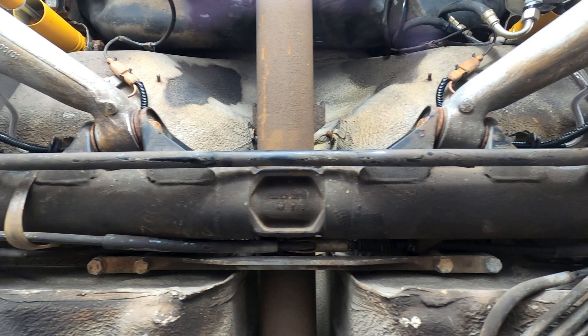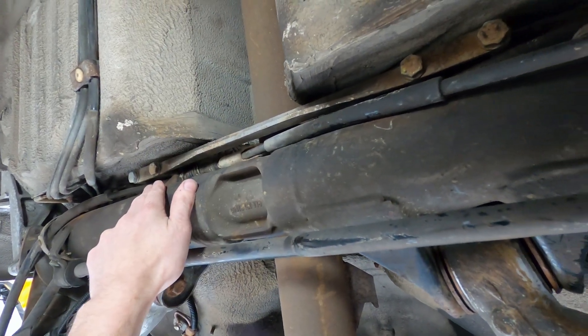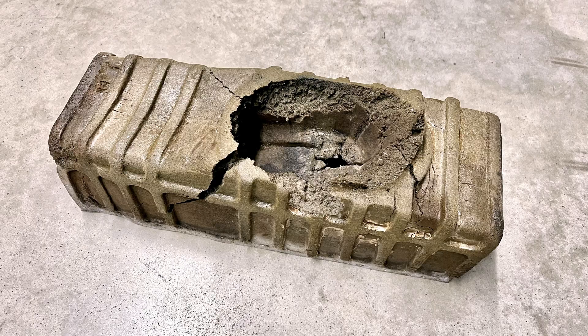Since this is a later car, we'll also need to remove the aluminum support bracket that sits just in front of the cross tube, where it's secured by four 17mm bolts. It also makes things easier to remove the rear exhaust heat shield, the center heat shield and its rear bracket, as well as the foam shifter insulation.